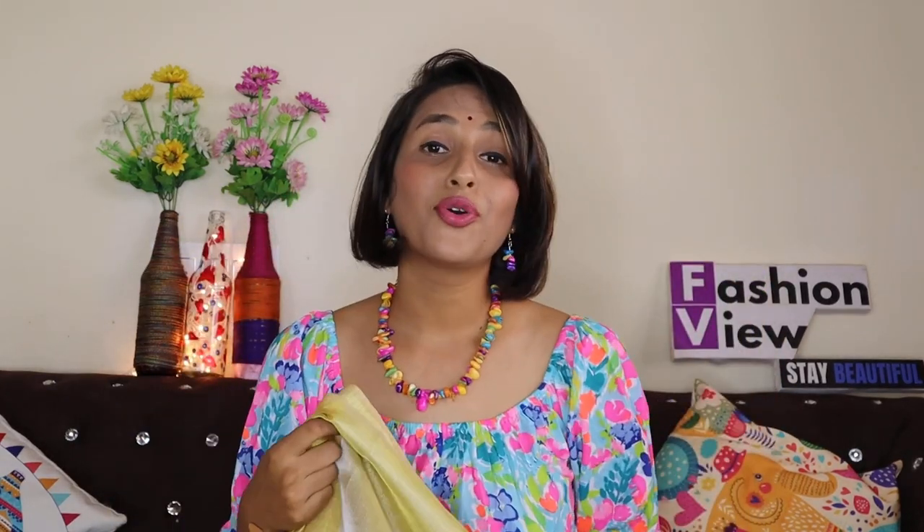First of all, I am going to share with you this beautiful golden color saree. I wanted a golden saree for a long time — I tried it on the market and other websites but didn't find what I needed. I wanted a simple, pure golden color saree which I can easily style for a festival look. This one has tassels and the fabric is tissue — very lightweight with a lot of cotton material.